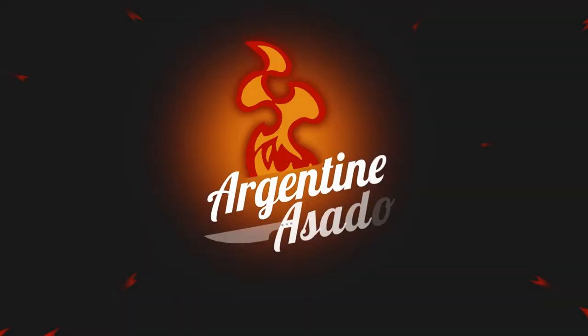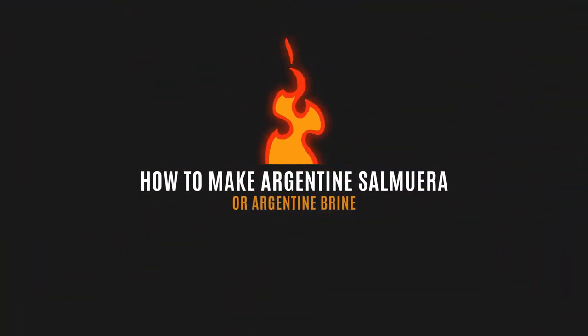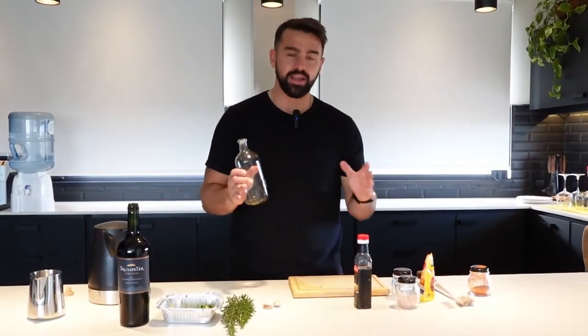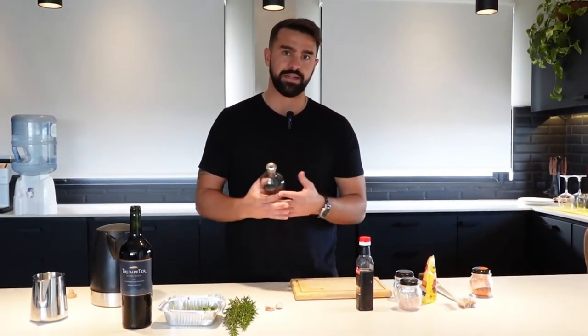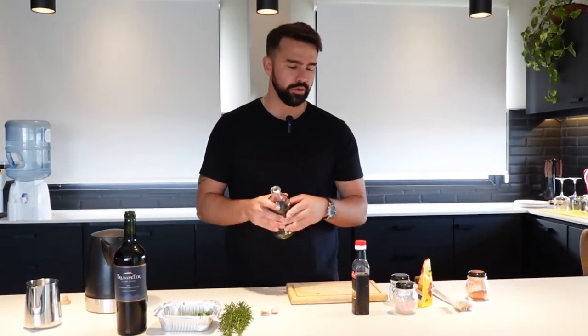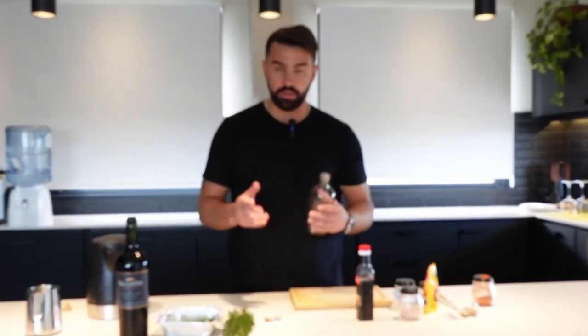Today I'm going to be showing you some of the ingredients in the Argentine salmoera, or the Argentine brine. There are going to be a few variants of some of the traditional ingredients, but the core traditional ingredients for an Argentine salmoera are the following.